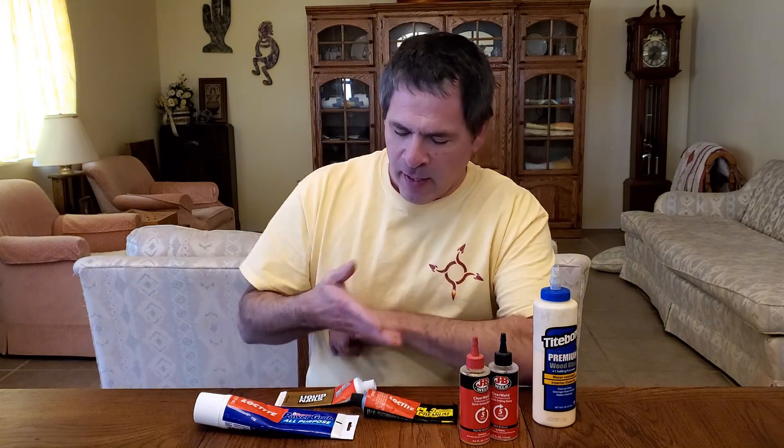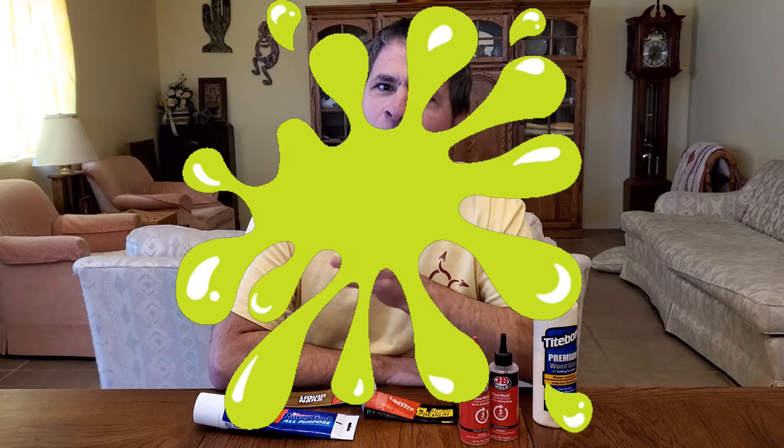Hello and welcome to Rotary Rocketry. Today we're going to take a look at the adhesives I use for rocket building. Now I know that glue may not seem like an interesting topic, but we're going to take a look at a couple of different products. We'll see how they differ and we'll do some strength testing as well. So let's take a look at some adhesives and see what sticks.